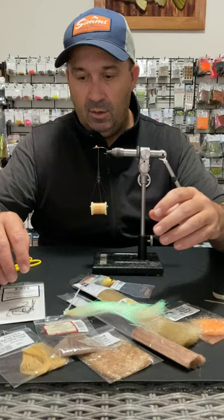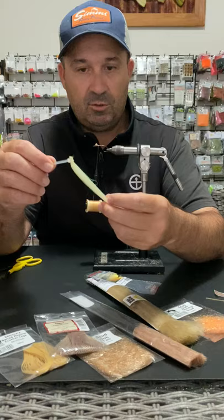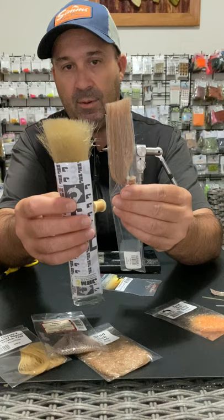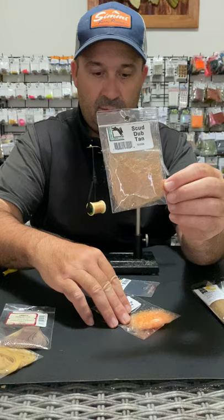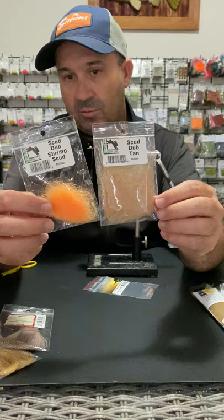The equipment we're going to use today is the ARX hook NS156 in the size 6, the crystal flash in the pearl. We need two colors of synthetic fiber: a shrimpy sort of color and a mullet kind of color — we're going to use that for the mouth and the wing. We also need some dubbing, so we'll use the Hairline Scud Dub in the tan. To create the egg sac or hot spot, we're going to use the orange or the shrimp color, but you could use pink as well — makes a nice option.